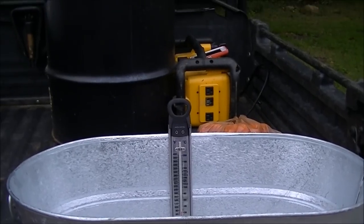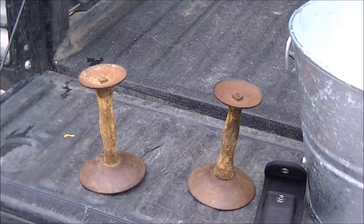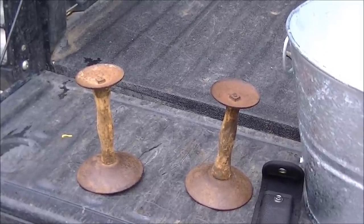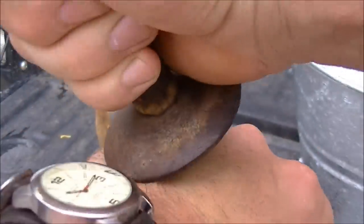So this is our scalding pot. We've got a candy thermometer in here. We want our temperature to be about 140 to 160 for scalding. These are our scrapers for scraping the hide and all the hair off of the pig. I borrowed these from my neighbor — they're old timers. We basically just rake the hair off with these.